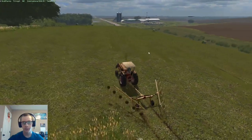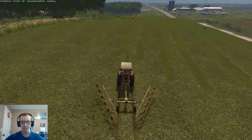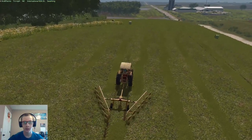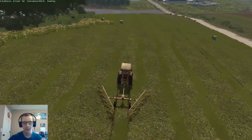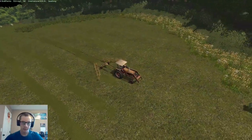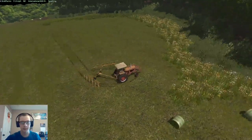So we're going to skip those two windrows there, because those ones will go all the way down. And we're just going to grab these four windrows and get these done up while we're on this end of the field.